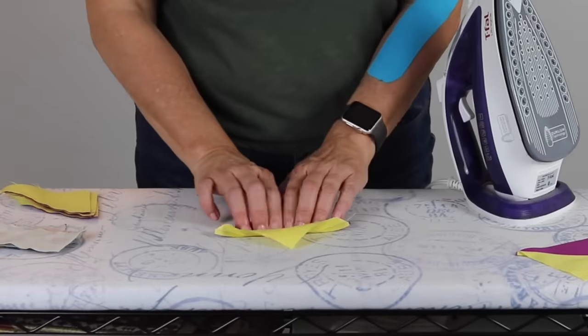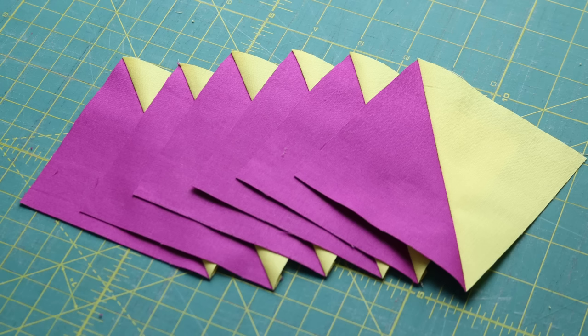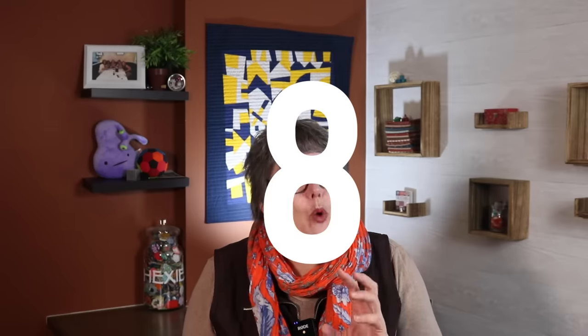For some, they leak when they steam. For others, the iron leaks after they've been using it for a little while. And for others, they find that the iron leaks straight out of the box. You need a good, reliable iron to quilt well. So we're going to go through the top eight reasons why irons leak and how you can avoid it. Stick with me and I'll show you how to do it.